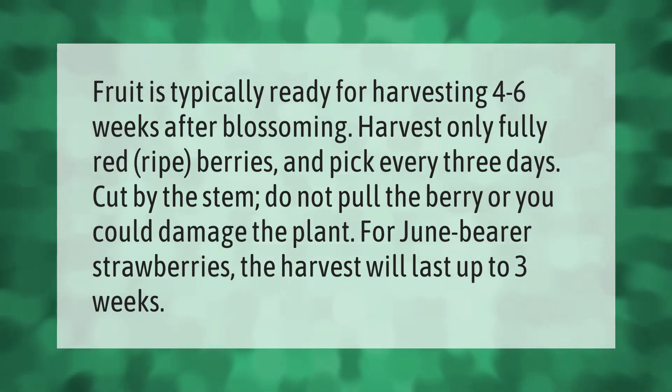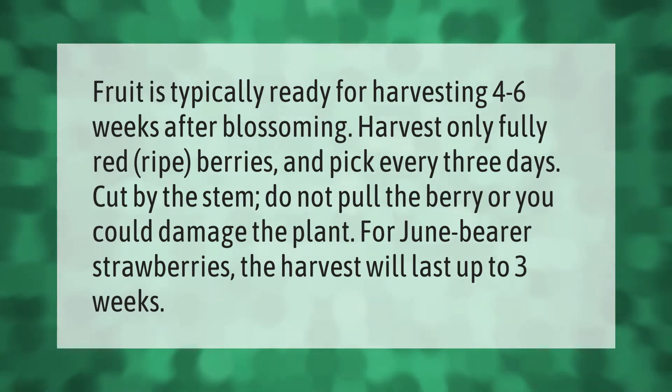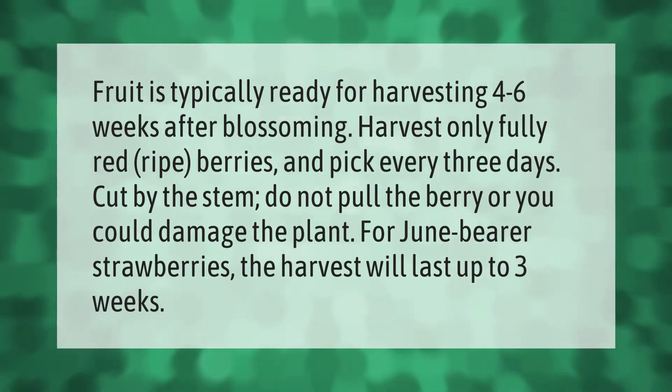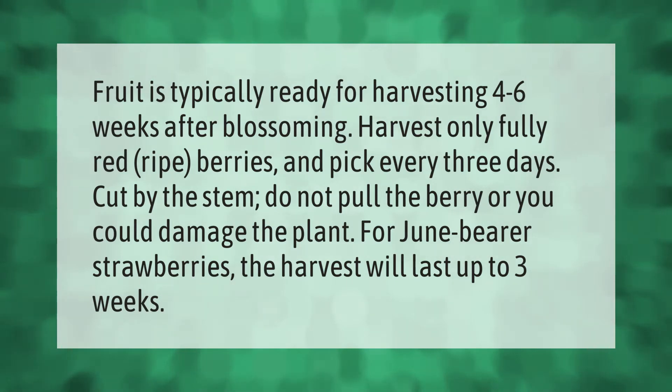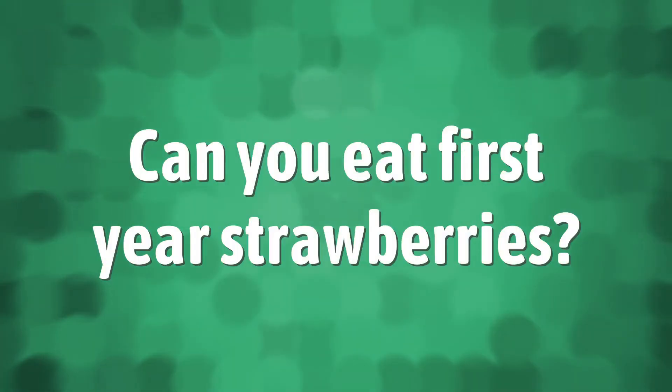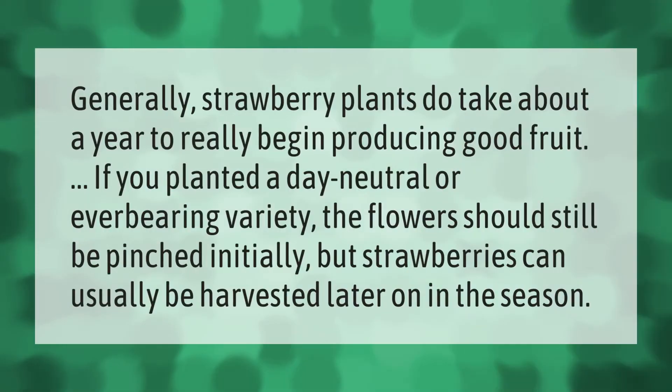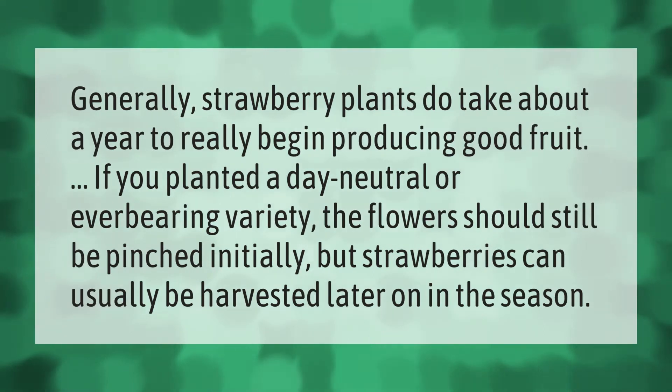Fruit is typically ready for harvesting four to six weeks after blossoming. Harvest only fully red ripe berries and pick every three days. Cut by the stem — do not pull the berry or you could damage the plant. For June bearer strawberries, the harvest will last up to three weeks.